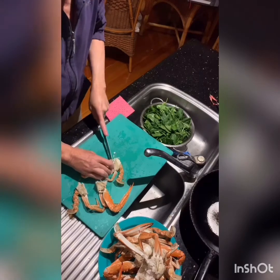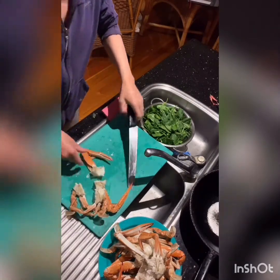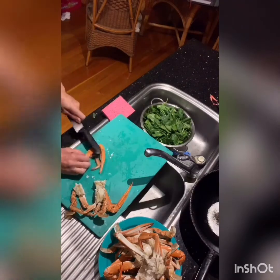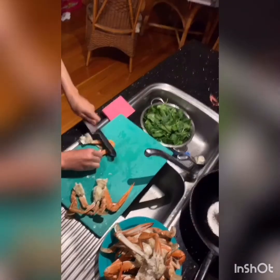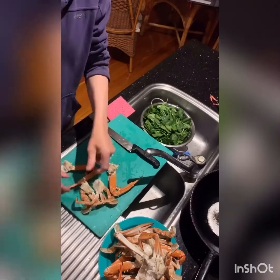Cleaning them — you just pull the gills out, which are those things that look like fingers. I'm just going to do one, and then gently crack the shell — that's it. Both claws, don't have to worry about this.